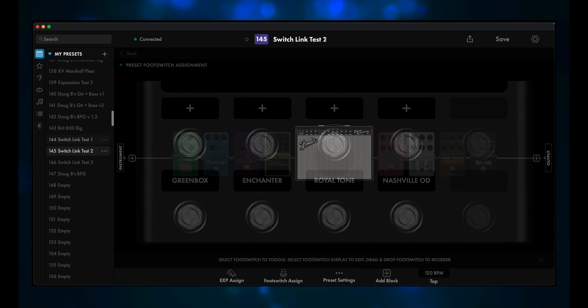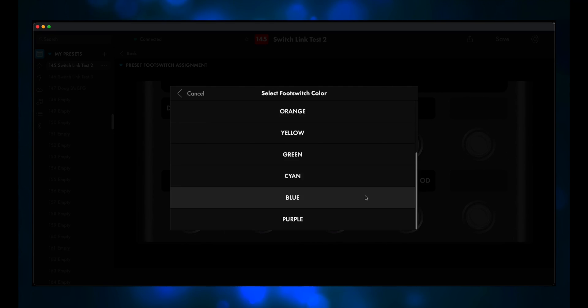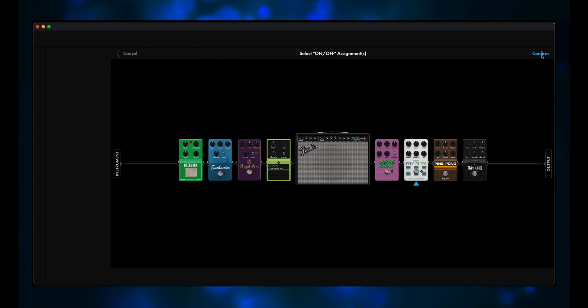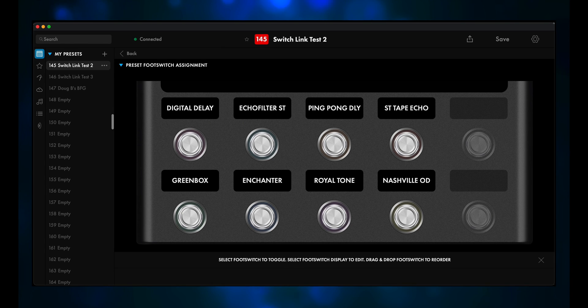Let's take it a step further. I've taken that same preset and saved it as SwitchLink Test 2, and then I added 4 delay pedals after the amp. With this rig, you only want to have one delay pedal on at a time. We'll assign the top row of footswitches to the delay pedals, but this time instead of adding them to the SwitchLink A group, we'll add them to the SwitchLink B group. Now you can jump from delay to delay on the top row, and from dirt to dirt on the bottom row. And of course we save our preset.